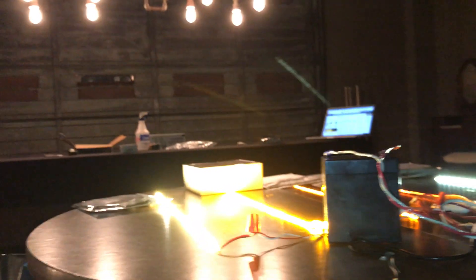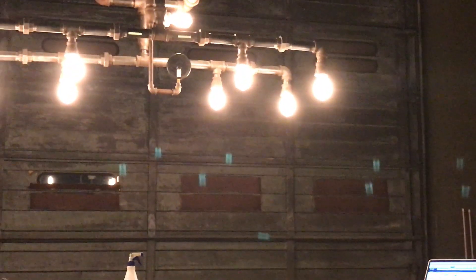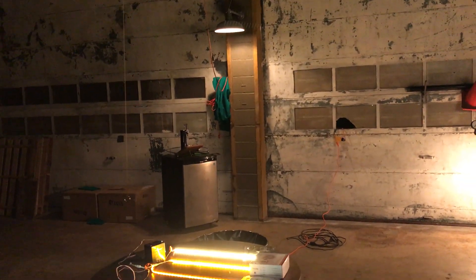The one I like the most is the LED Jump flexible strip. It best matches the spectrum of the incandescent bulb. Out of all of these, it suits the incandescent the best — rated at 2500 to 2700 Kelvin. It gives the most relaxing color, and you can even see the Edison incandescent in the background for comparison.